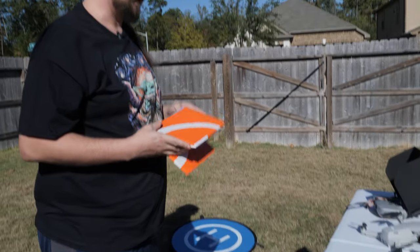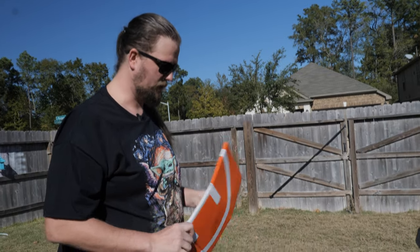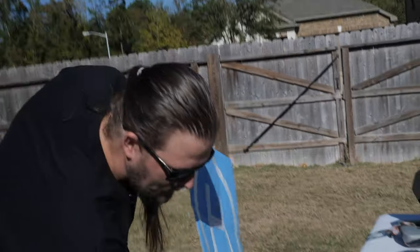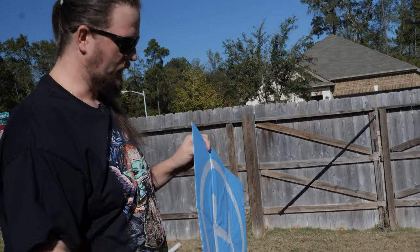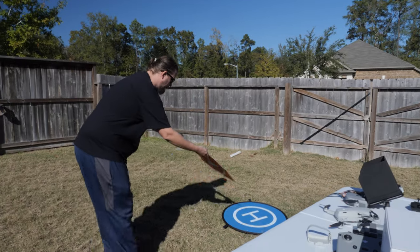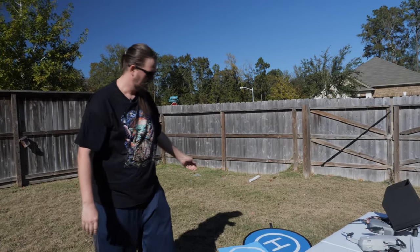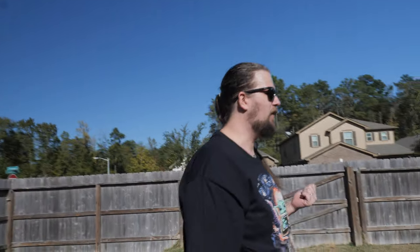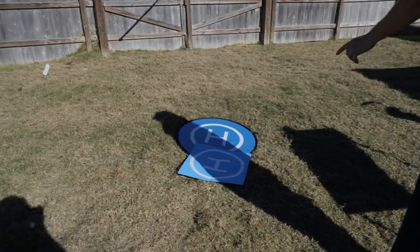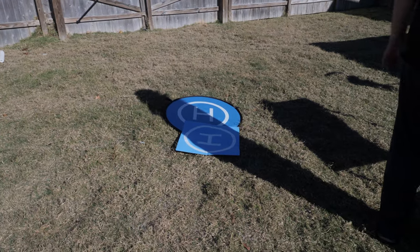We've got this popular pop-up one that's really useful, and then this fold-up one from PGY Tech that comes with a cool little bag. My only problem with the PGY Tech one is it's not sealed — it's not waterproof. I left it out overnight and it got all nasty and soggy, so it stopped being useful.